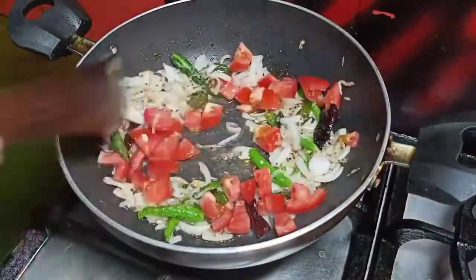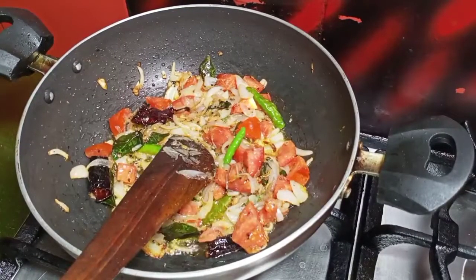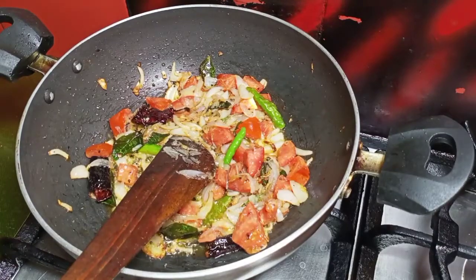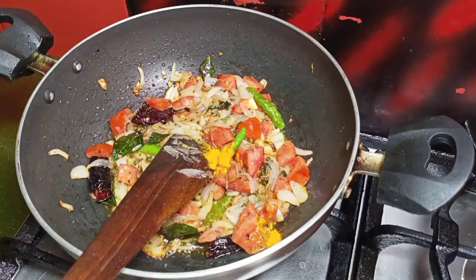Add 1 tomato. Add 1 tomato and 1 cup of turmeric powder.